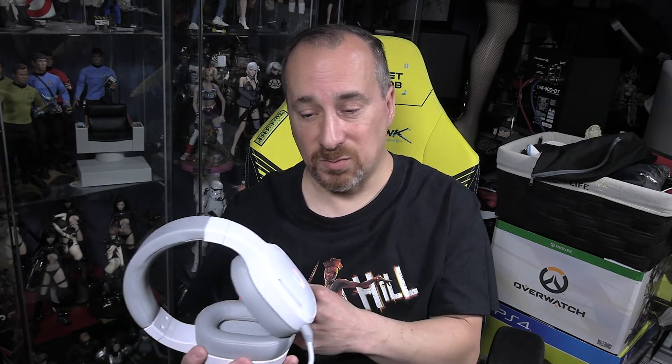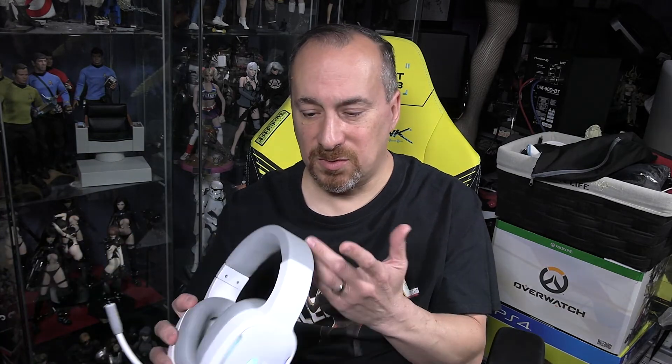Overall it's definitely a good headset, and if you're in the market I'd definitely recommend it. I appreciate everyone sticking around for the review — I hope it was helpful for your buying decision whether you're looking for a gaming headset or something non-gaming. Consider subscribing to my channel for more gaming tech reviews, gameplay, and collectibles, and hit the notification bell for future videos. Hit the thumbs up if you liked it, thumbs down if not. Until the next one, take care.